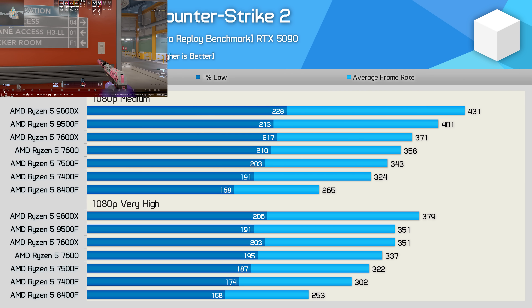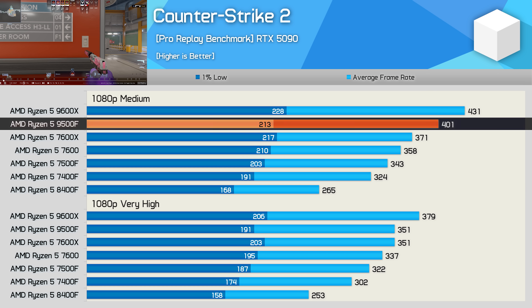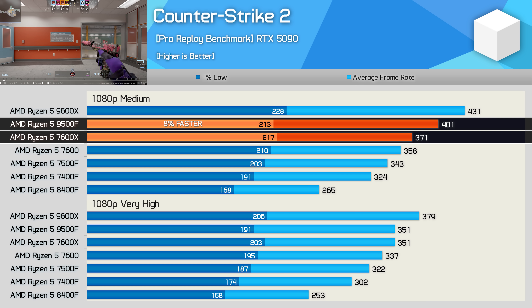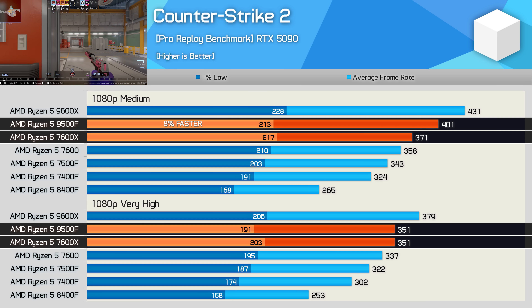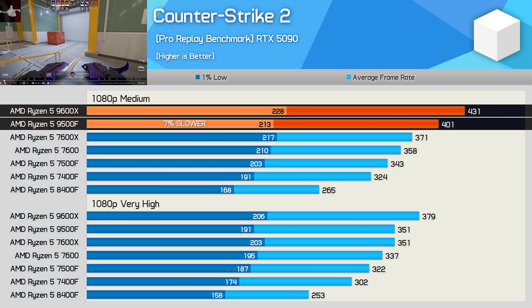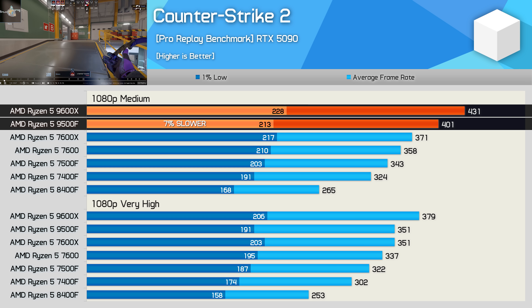Moving on to Counter-Strike 2. Here the 9500F looks quite good, delivering 8% greater performance than the 7600X when using the medium preset and then matching it with ultra. This also meant it was 7% slower than the 9600X, which is about what we'd expect to find in this sort of game.